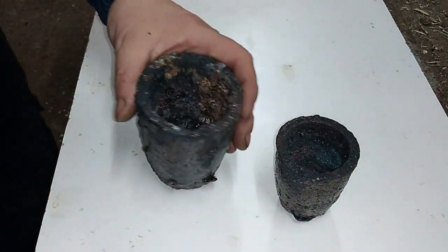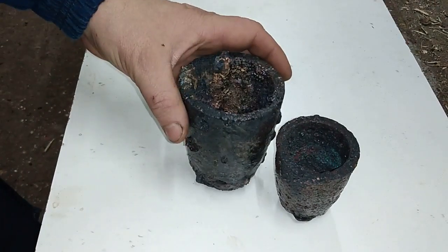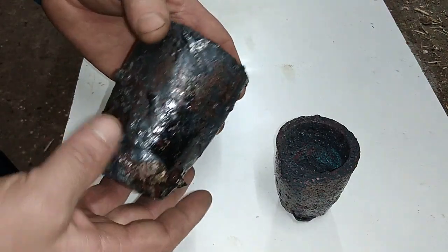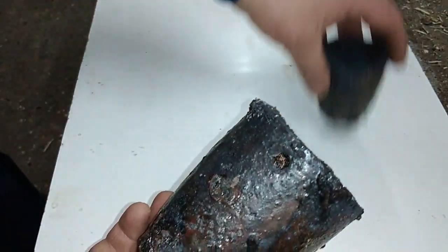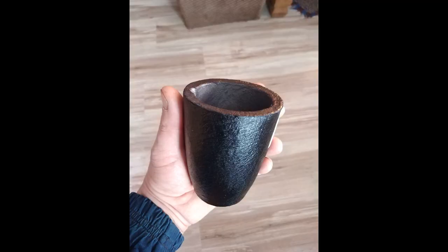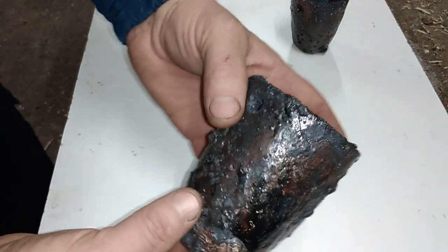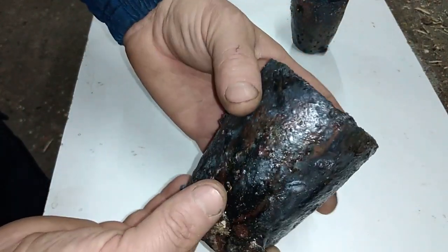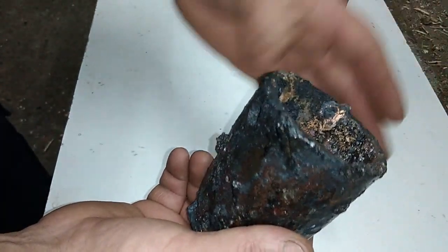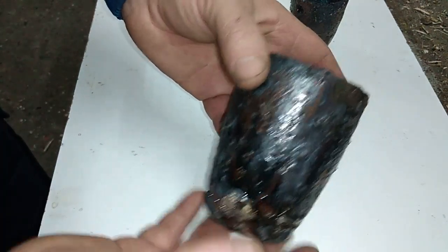Hey guys, welcome to the new video. Today we're going to talk about how borax eats your graphite crucible. If you watch my latest video, this is my salamander — in the previous video that salamander looked like new, but now look at it. I melted some copper dust recovered from AP solutions, and that dust has a very strange form that is very hard to melt without borax, and it's not like normal copper.